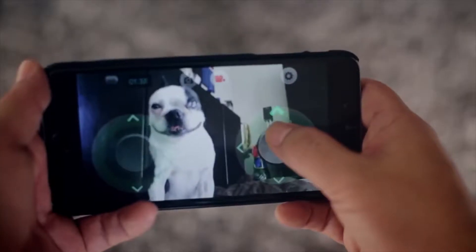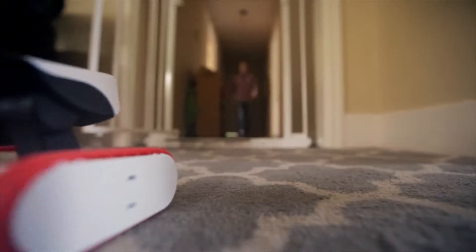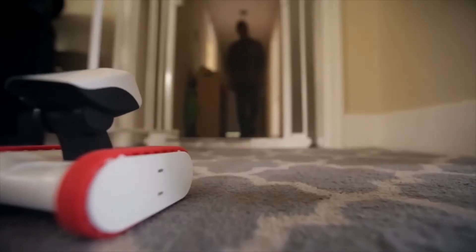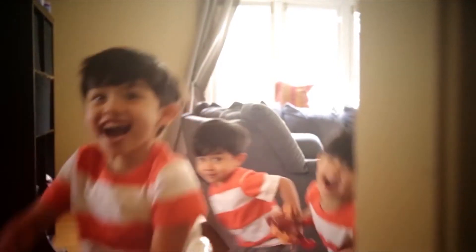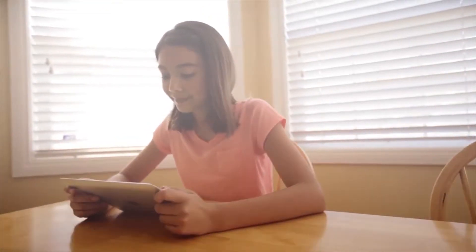Who needs a pet sitter? Riley's great with animals. Soon, he'll even be your kid's new best friend. And thanks to his built-in speaker and microphone, the days of yelling across the house are over.